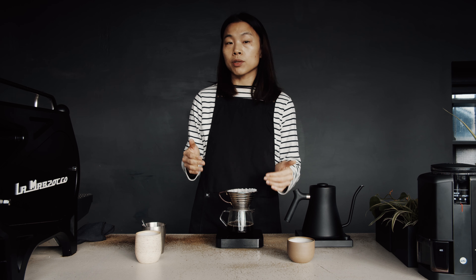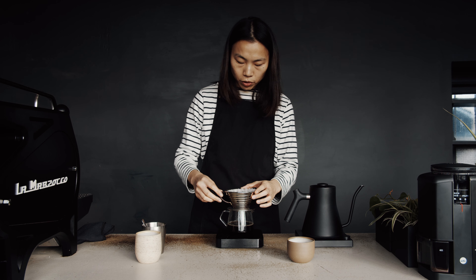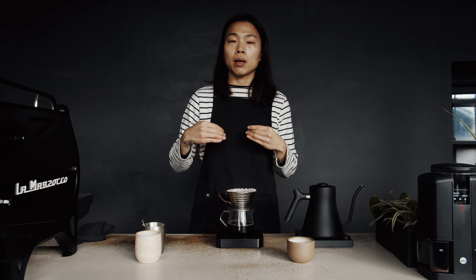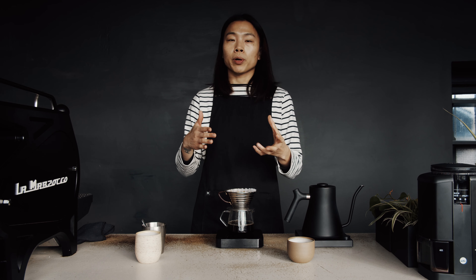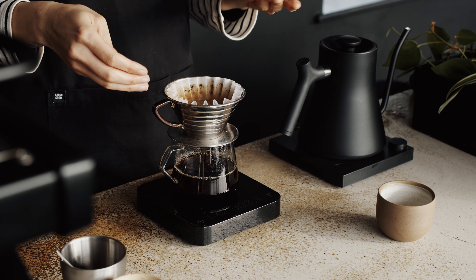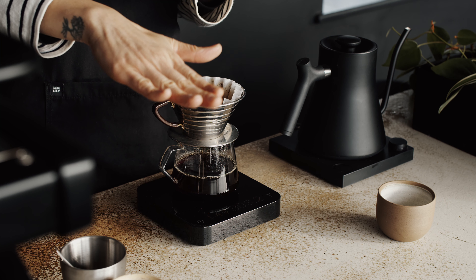Once we reach 300 grams of water, we're going to give the Kalita a swirl and then a gentle tap. Through the swirling, we're going to mix the water with the coffee grounds again, and that gentle tap will be evening out the coffee bed.